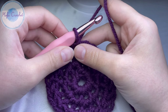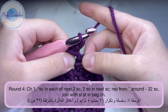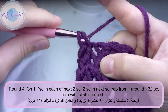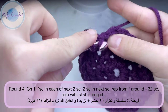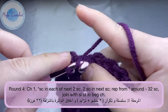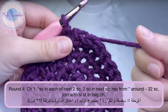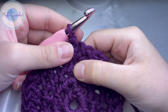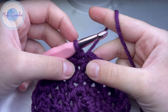Now we will start round 4. Chain one, and we will do one single crochet, one single crochet, and two single crochet in the same stitch — that's the repeat. Pause the video and let's meet at the end of round 4. You should end up with 32 stitches all the way around. Do a slip stitch into the chain one made at the beginning of the round.